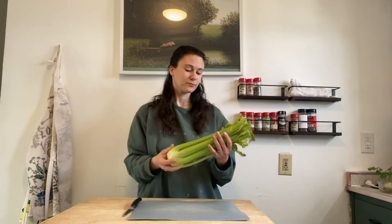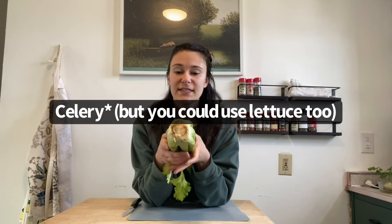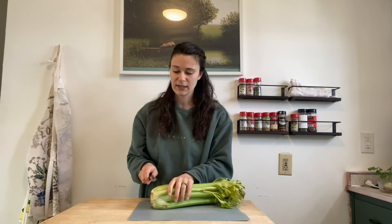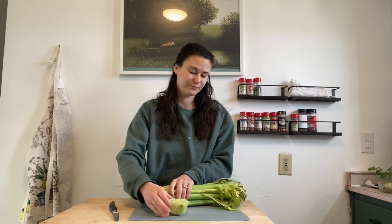I'm going to show you. This is the last thing of celery that I bought from the store, and first off you're going to want to buy a head that has the bottom still intact. What I'm going to do is simply cut it away from the rest of the celery, which is the part we're not going to eat anyway — typically this would get thrown away. You can wash the rest of your celery and put it back in the fridge.